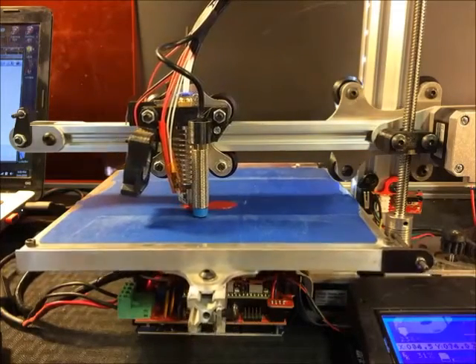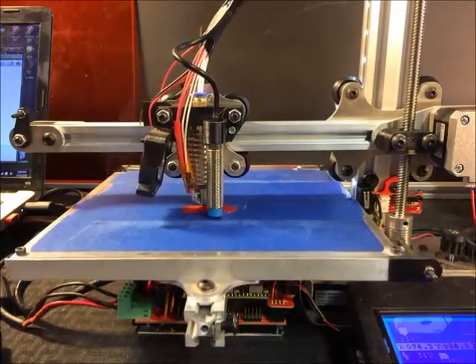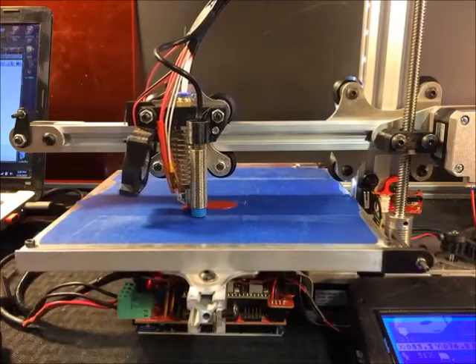Hi guys, this is Nate, REIT3D Printers. Today we are printing with PETG.